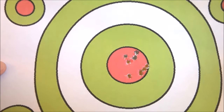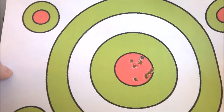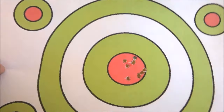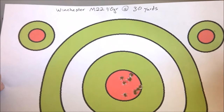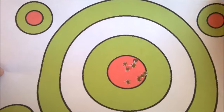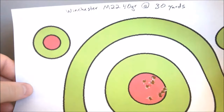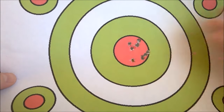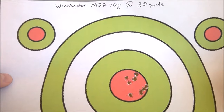I think that's a little bit better grouping than the Federal Auto Match that I had. This is actually the best grouping I've ever gotten with the M22s. If you guys remember from my last video, it was awful — going all over the place. A lot of the rounds sounded really weak too, pretty much subsonic. I only had one in this 10-shot grouping that had a weak load in it. I guess this is what you can get if you've got consistent loads, but this box has been a bit of a mishmash of normal and subsonic rounds and it has really affected the accuracy.